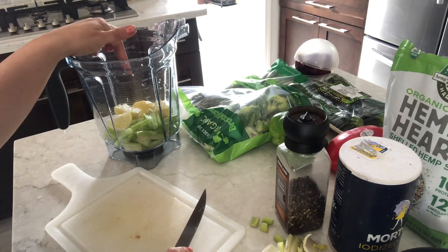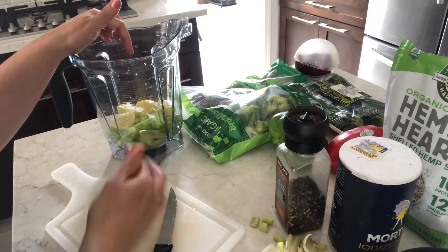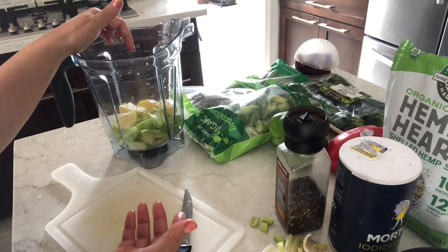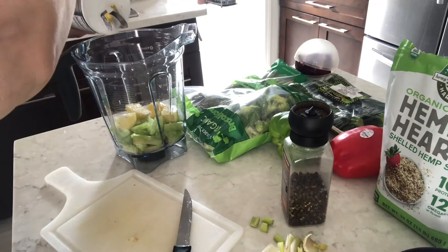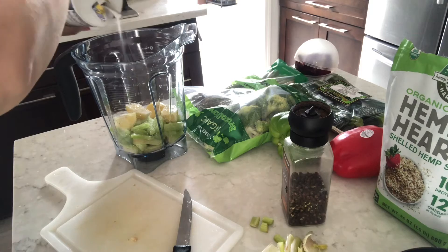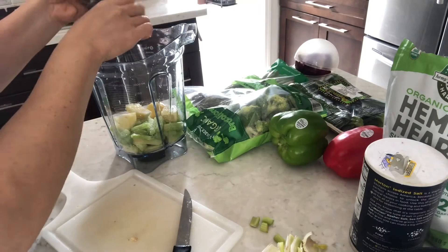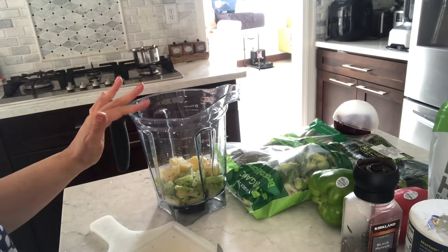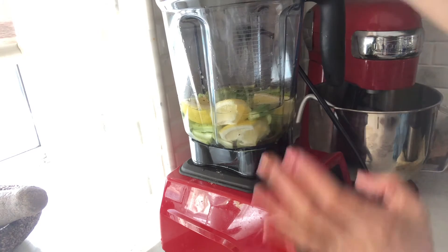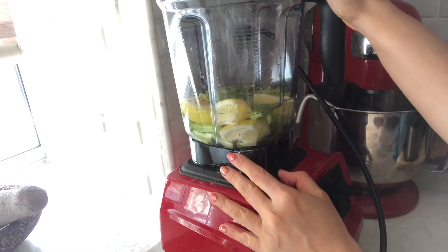So here we are with celery and the whole lemon — I've used half a lemon but with the skin. It's your choice, you can use a whole lemon too. I'm going to add some salt and some black pepper to taste, and then add some water and blend it all together.